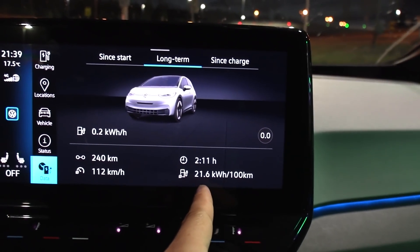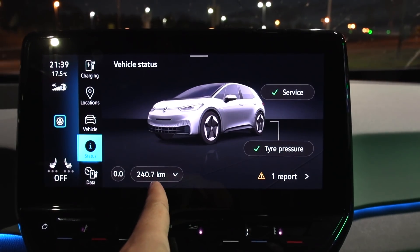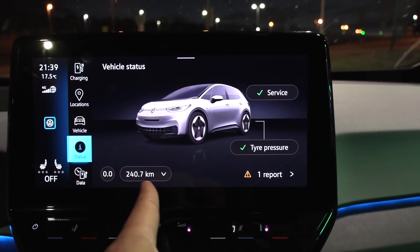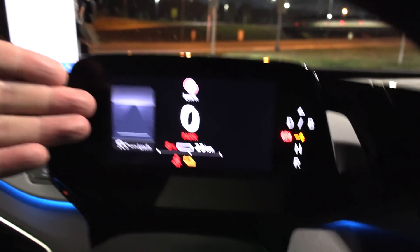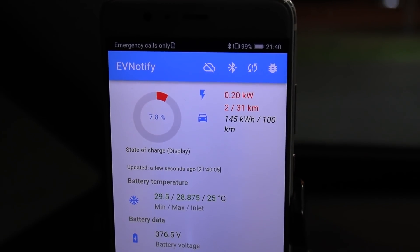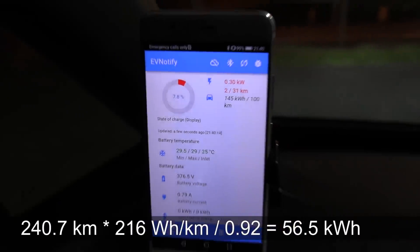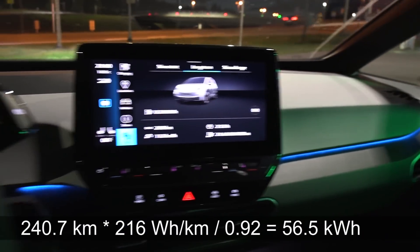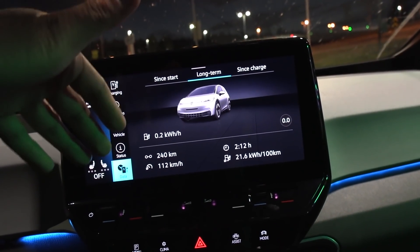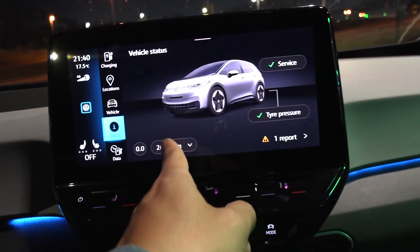We are now at the Ion T charger. We spent 216 watt-hours per kilometer and the distance driven — without regen perhaps — the actual addition was 204.7. What you have to do is take the distance, multiply by the consumption. We have 8 percent left — or precisely 7.8 percent. Doing the math, this car actually has 56.5 kilowatt-hours of usable capacity. Earlier when I tested other cars with the same battery they had 55.6, so this one has about 1 kilowatt-hour more, despite hammering it.